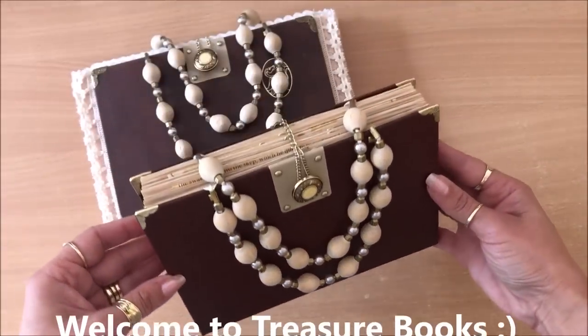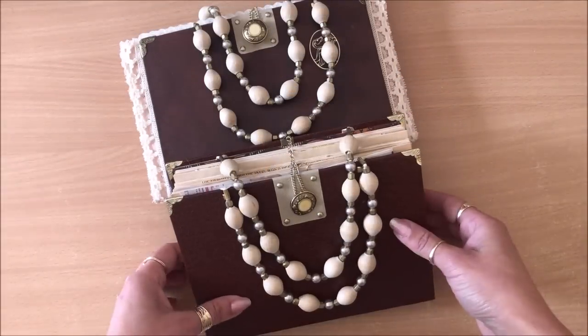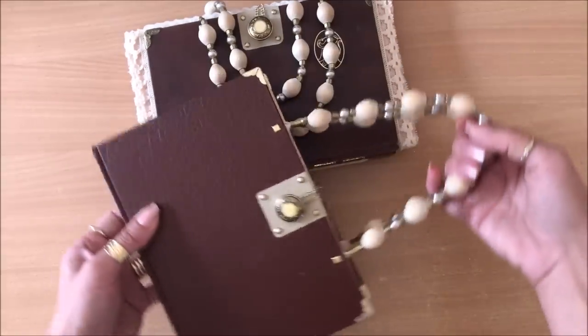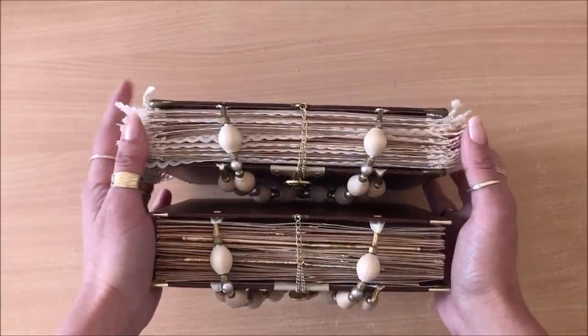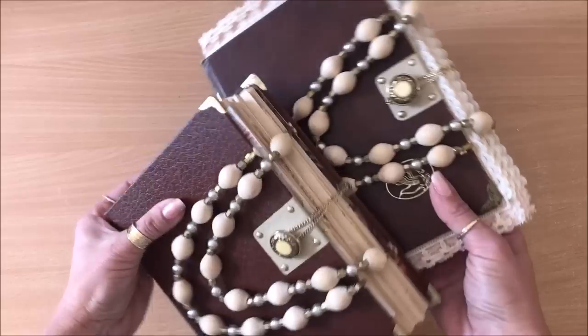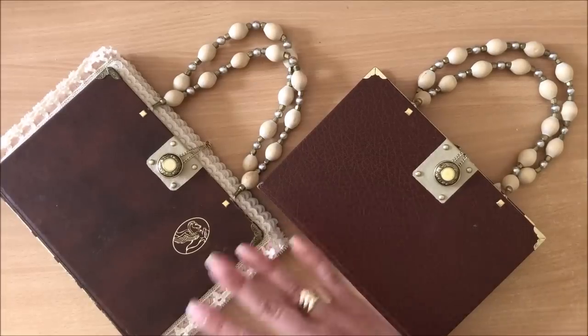Hello everyone, it's Natasha from Treasure Books. What are we doing today? In this tutorial we are making a DIY handbag junk journal. They are so pretty and so much fun to make, so much fun to own — a very unique junk journal. We will be making one of these from scratch today.